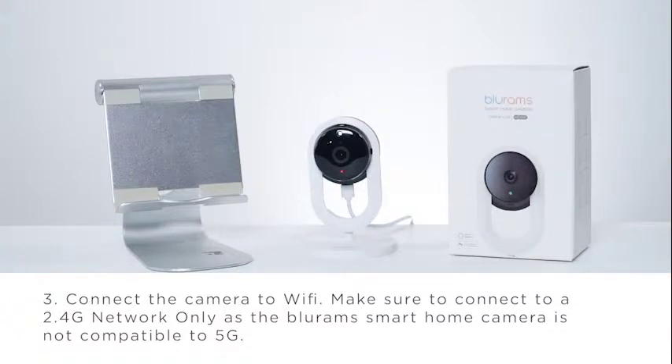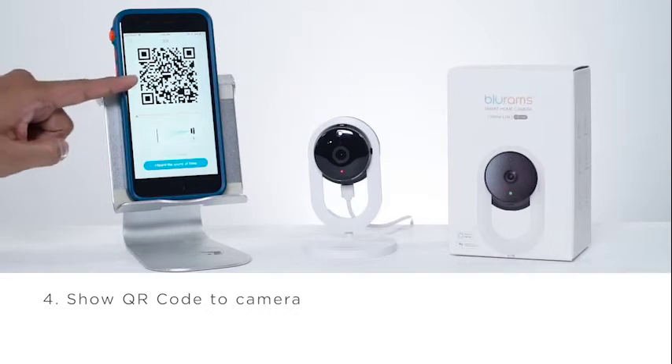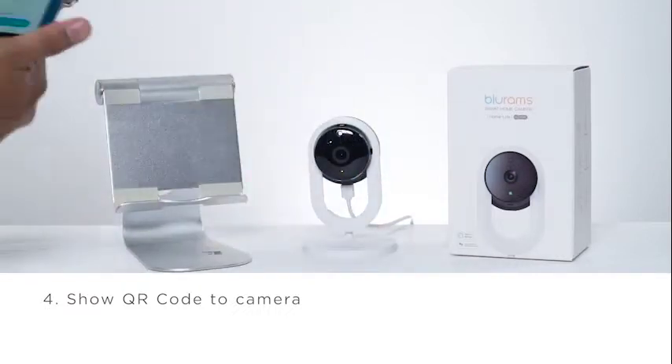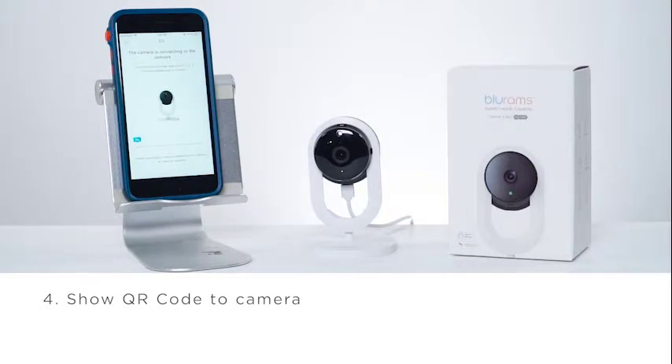I'm going to put the password. And now it's going to show you this — this is the QR code. And it's this easy. I'm just going to put it right in front. I heard the sound of the beep. I'm going to click on it. And now it's installing. That easy.